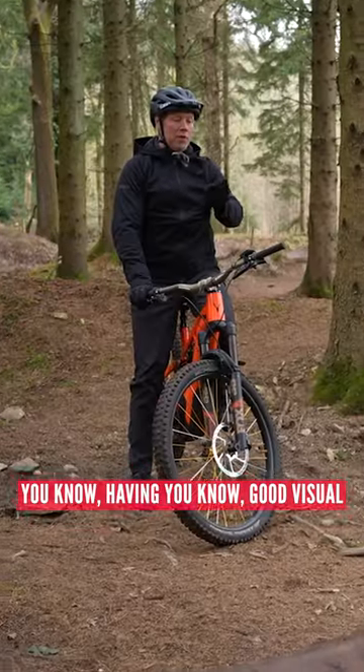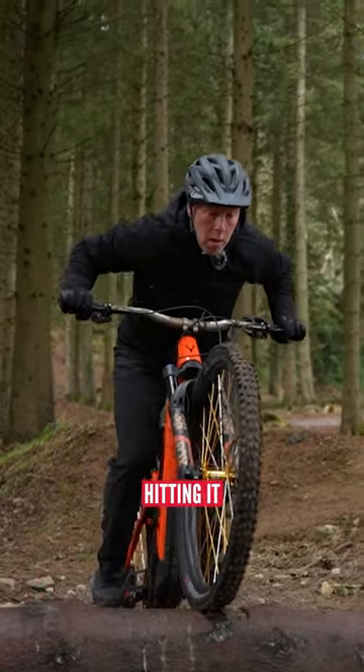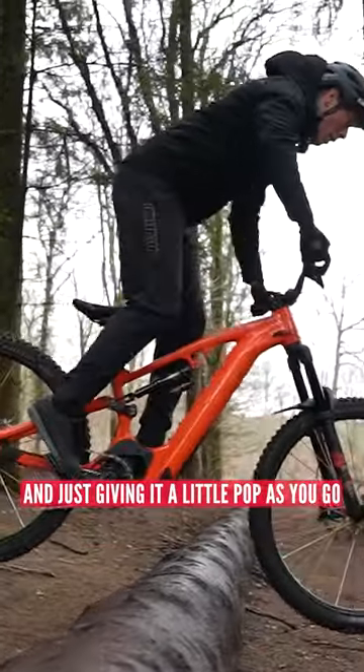It's just all about controlling your speed if you're coming downhill, having a good visual, and then what we want to be doing — we want to be picking the front wheel up, hitting it right on the apex, and then transferring your weight completely from the back wheel to the front, and just giving it a little pop as you go.